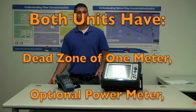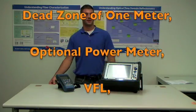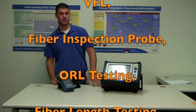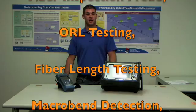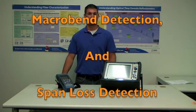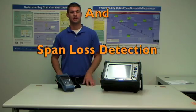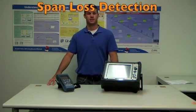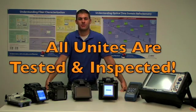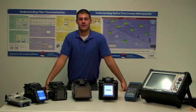They both have options of either a power meter, VFL, or a fiber inspection probe that can plug into the side of one of these units to check your connectors. They have ORL testing abilities, fiber length testing, macro bend detection, and span loss detection over your fiber. These units are all tested and inspected before shipment to ensure quality performance in the field.